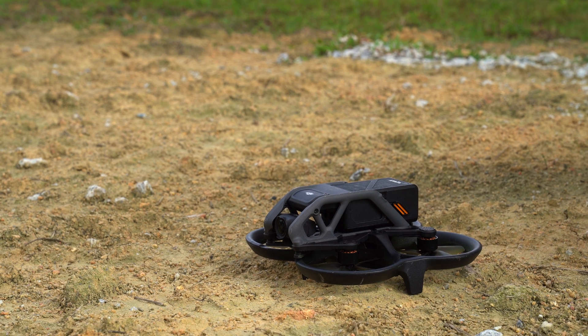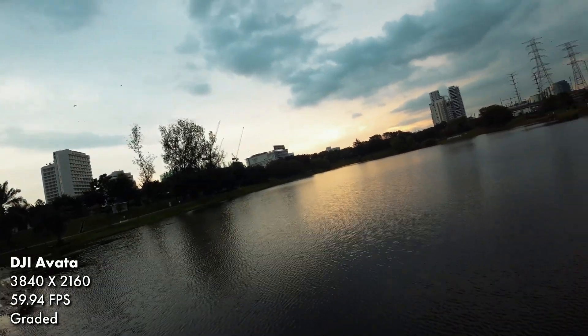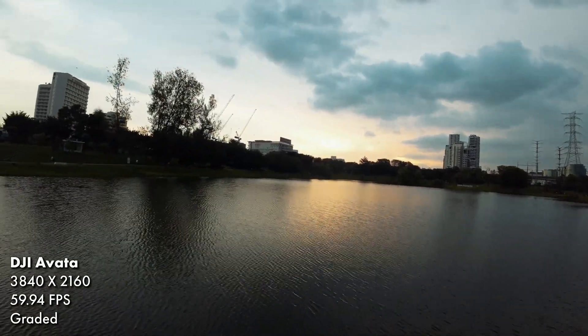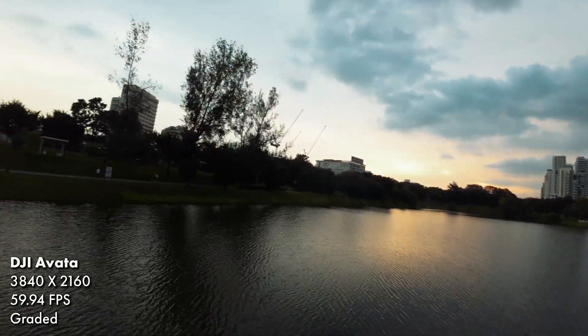Luckily, it is a pretty decent camera. It will do up to 4K at 60fps with both Rocksteady and Horizon Steady as well as the CineLight color profile, which means it's pretty much on par with most of DJI's consumer drones. Just don't expect mind-blowing cinematic quality here.